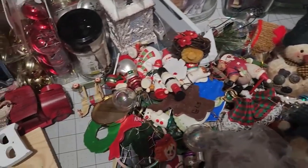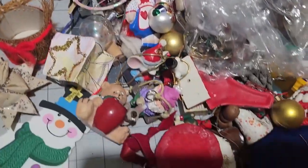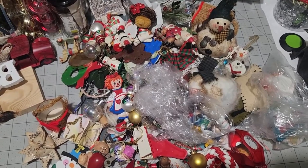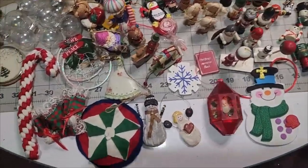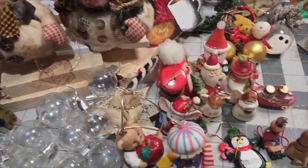A gentleman had gotten these for his wife at a thrift sale for Christmas. She didn't know what to do with them and had not even looked through the bag. She stuck a price tag on it and I grabbed them, not even knowing what I was getting. When I got them home there were a lot of crumbs in the bottom of the bag.